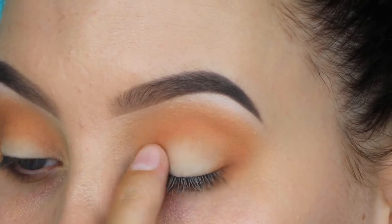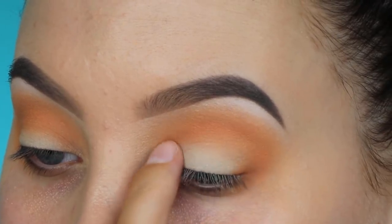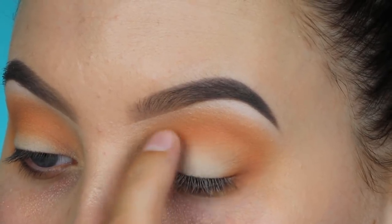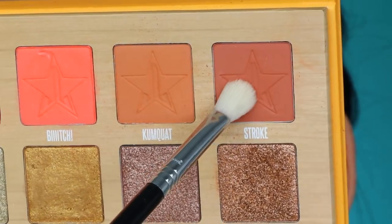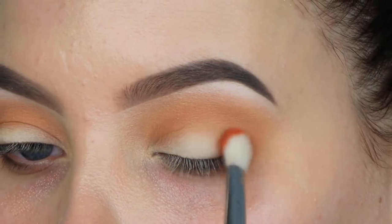I'm going back in with that nude shade which I also used to set my whole eyelid, and I'm using my finger to pack this all over the eyelid just to create a light base on the lid.